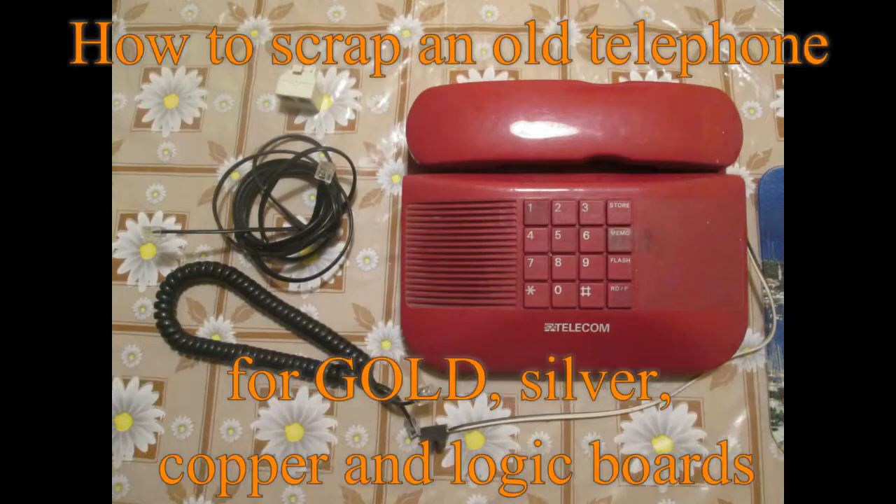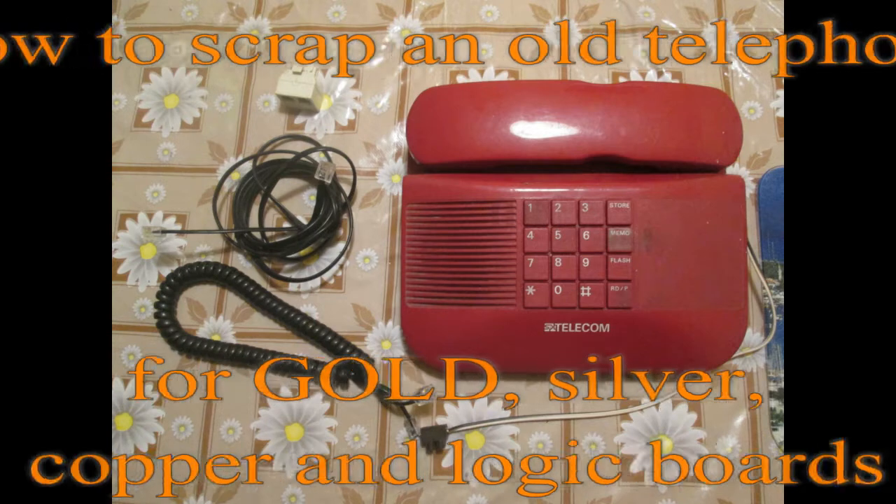Hello Youtubers. In today's video I would like to show you how to scrap an old telephone for gold, silver, copper and logic boards.